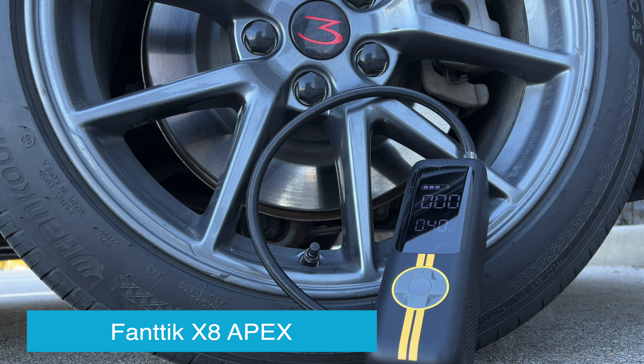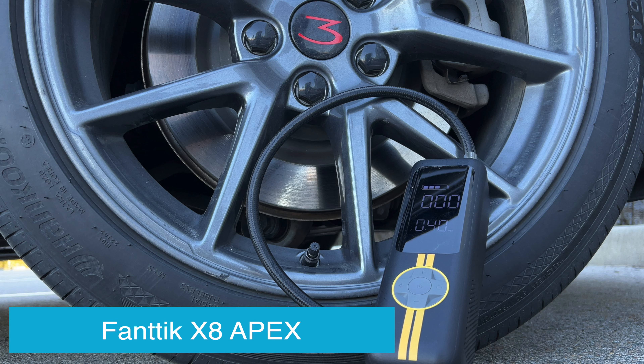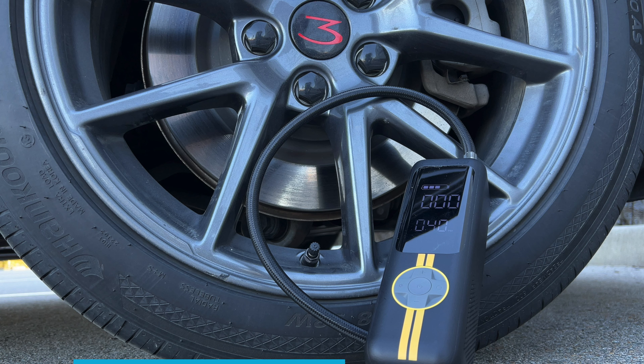Have you ever come back to your car and had the dreaded warning either on your cell phone or on the main screen telling you you've got a flat tire? Maybe you've just got different tire pressures across all the tires. If either one of those things have happened to you, I've got a solution for you.